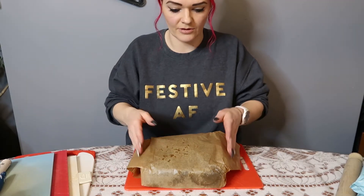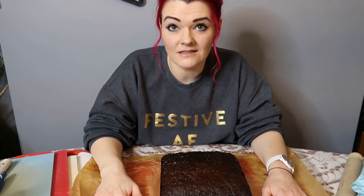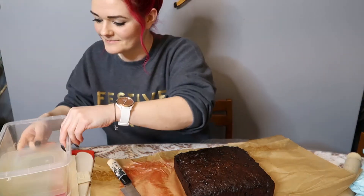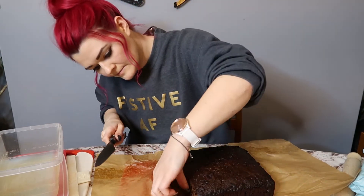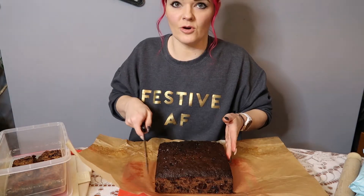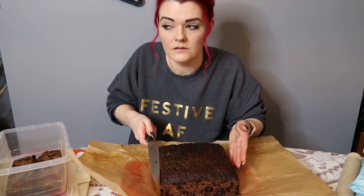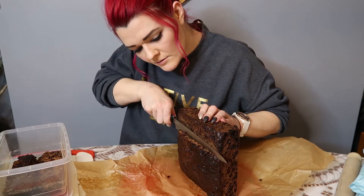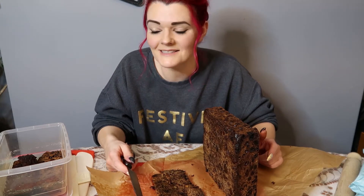I think I just need to crack on and get this done. The first thing I'm going to do is just cut off all the edges so it looks a little bit neater. I'm going to get my Tupperware here for all the ends, because Andy will eat all the ends so nothing will go to waste. You just want to cut off the edge of the cake so everything looks a little bit neater. Obviously when you're doing this be really careful — don't cut yourself.